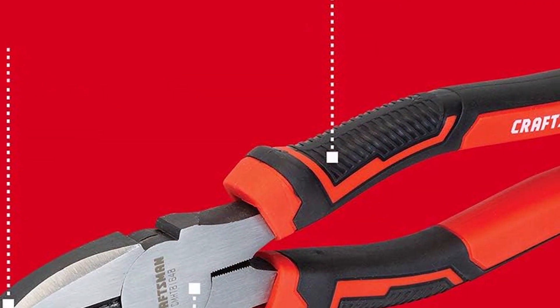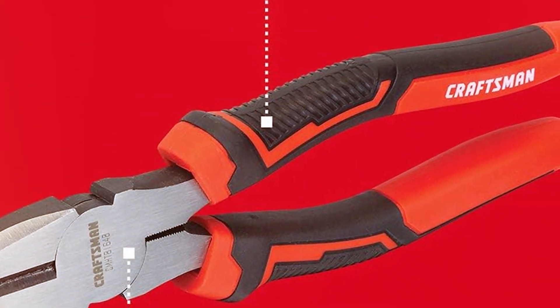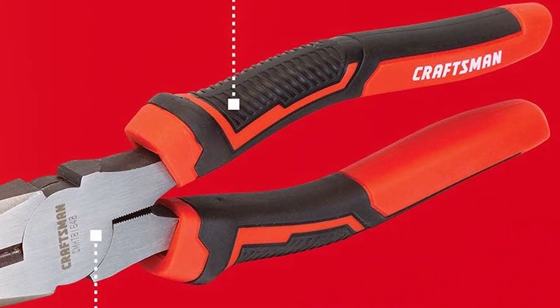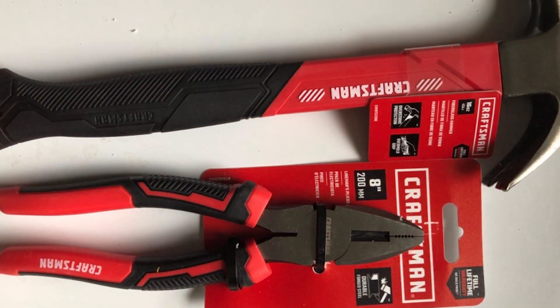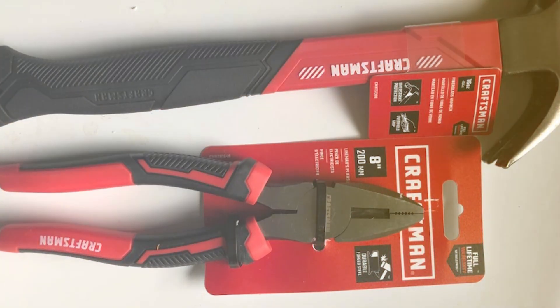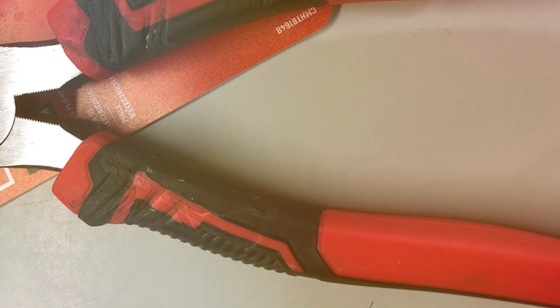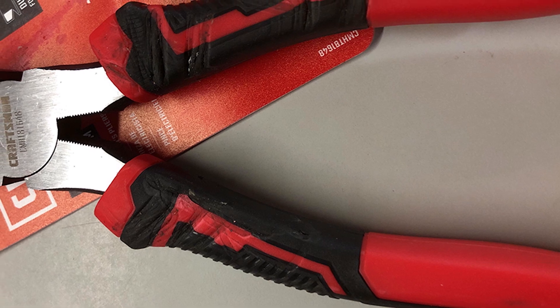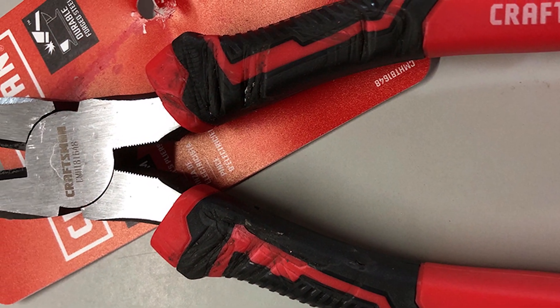Craftsman has also paid attention to user comfort with ergonomic handles that provide a comfortable and secure grip, designed to reduce hand fatigue during prolonged use. In conclusion, the Craftsman 8-inch Linesman Pliers CMHT81648 offer a reliable and affordable option for those in need of versatile and durable lineman pliers. They embody Craftsman's commitment to quality and are sure to become a valuable addition to your toolbox.